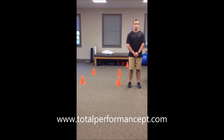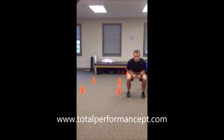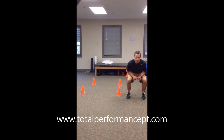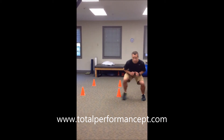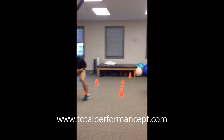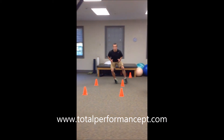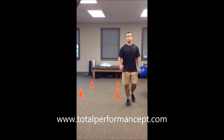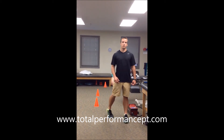Box Drill. The Box Drill evaluates change of direction. We will first assume an athletic-ready position, and we are going to shuffle as quickly as we can to the right. Now we will back pedal. Now we'll shuffle to the left, and finally sprint through to the first cone. That will be timed on both the right and also the left side, evaluating change of direction.